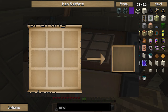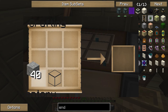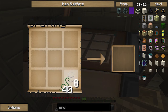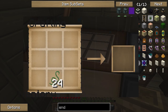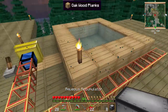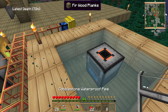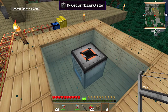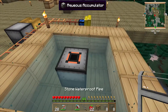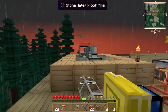Waterproof pipes use cactus green, which you get from smelting cactus. We'll make some cobblestone stone pipes as well because we're gonna need to move fuel around. Eight waterproof ones and eight stone ones. The aqueous accumulator only needs to be placed in water to collect water automatically, and then it will automatically output water to liquids.